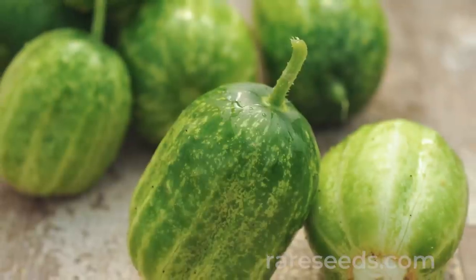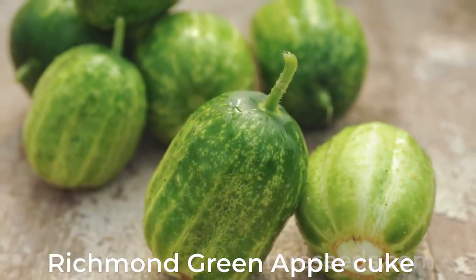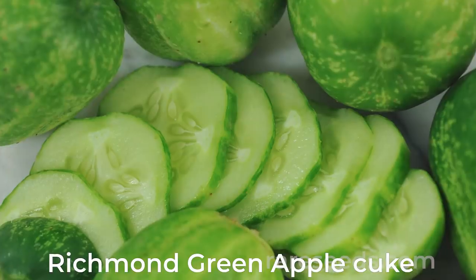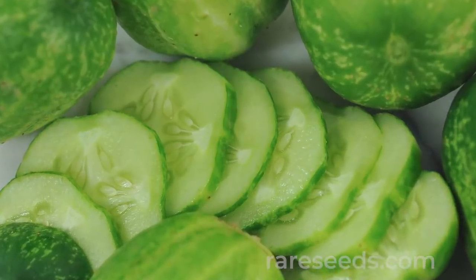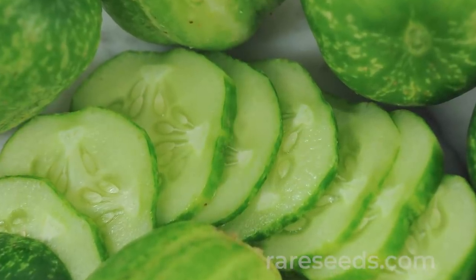The weather is perfect for planting cucumbers right now. I suggest you try the Richmond green apple cucumber because it's a little bit of a departure from the norm. It's got a crispy flesh and a sweet, tangy flavor — nicely balanced, just a little bit different and really tasty.